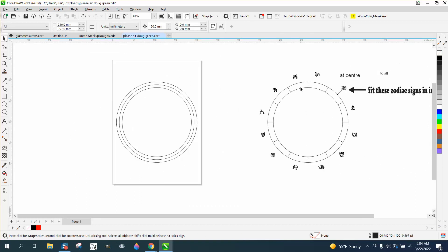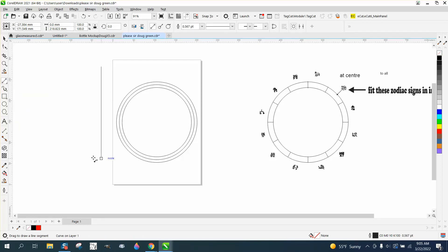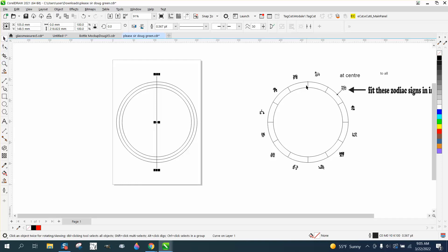There are 12 of these, so we're gonna take a two-point line, hold down the control button, and hit P to put it in the center of the page. 12 divided by 360 is 30 degrees, so we're gonna Control D to make a duplicate and rotate it 30 degrees. Control D, Control D, Control D, Control D — so now we've done it six times and we've got the right amount of lines.